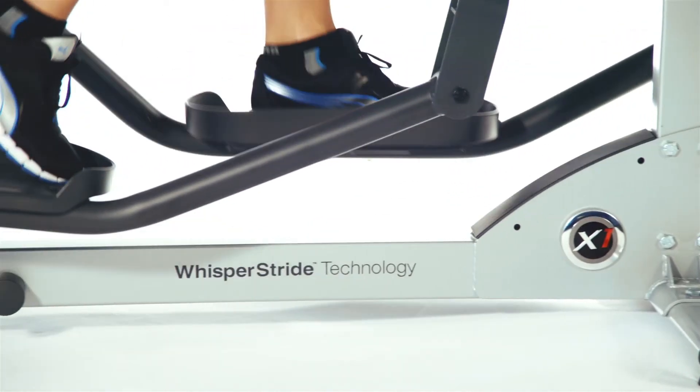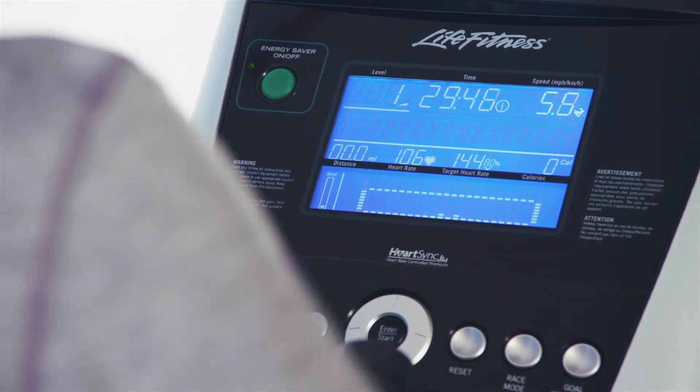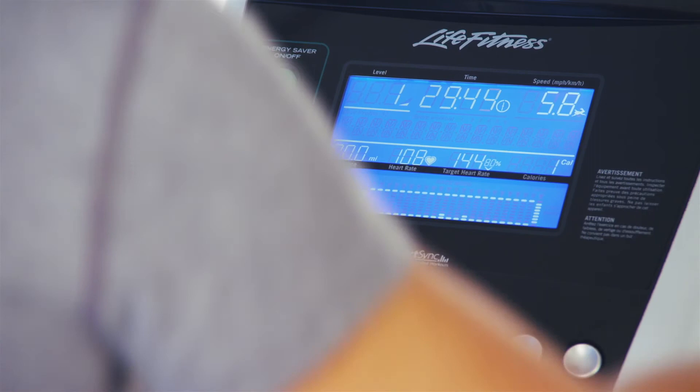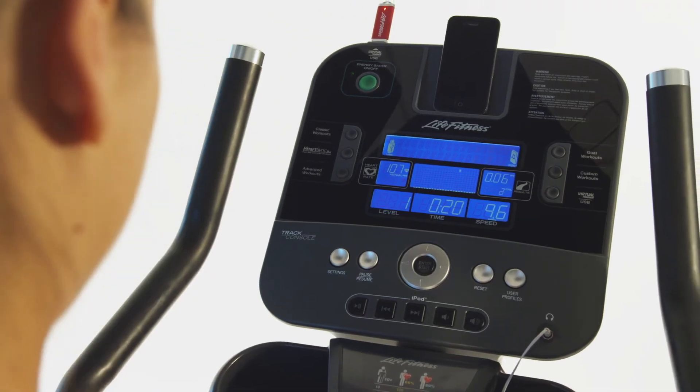Whisper Stride technology reduces the risk of injury and allows you to work out in the morning without disturbing the family. The Life Fitness X1 allows you to customize your cross trainer with your choice of award-winning GO or Track consoles.